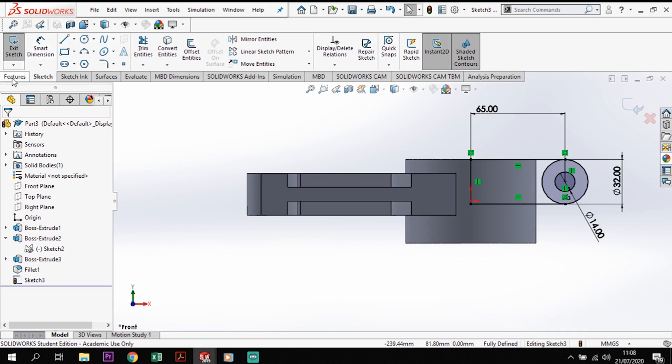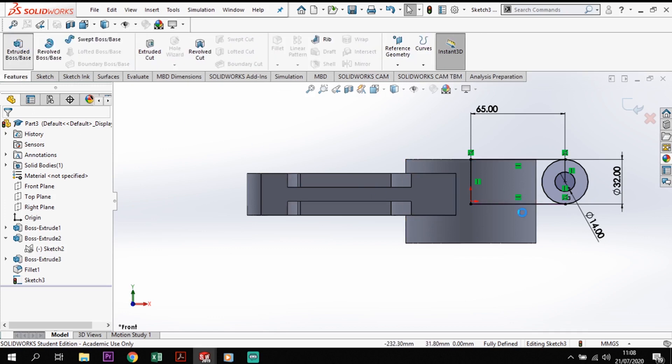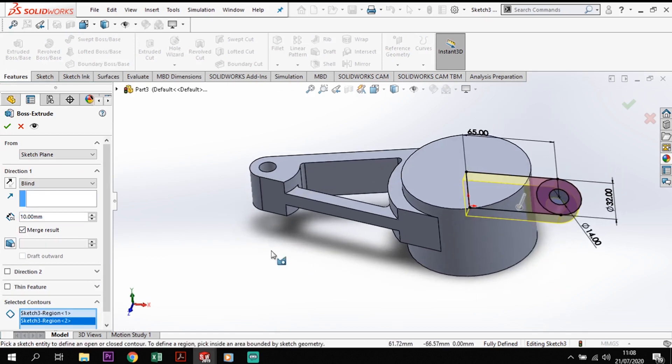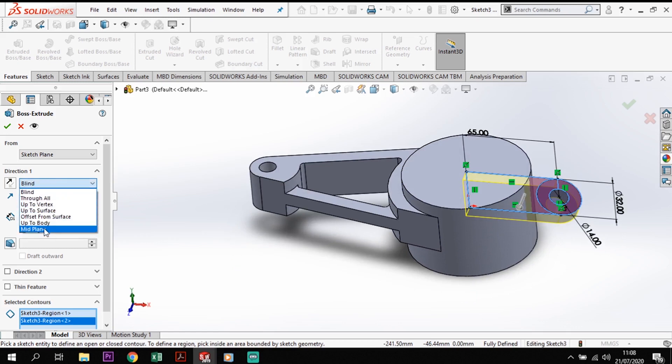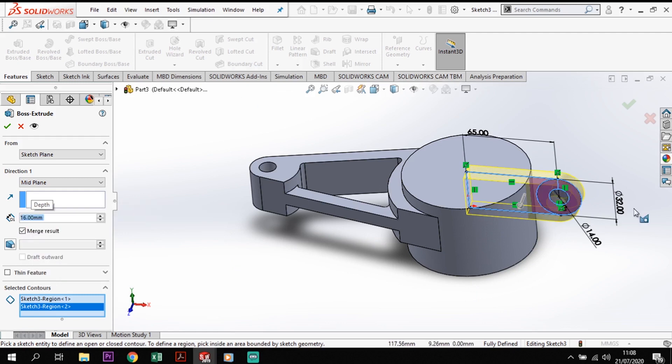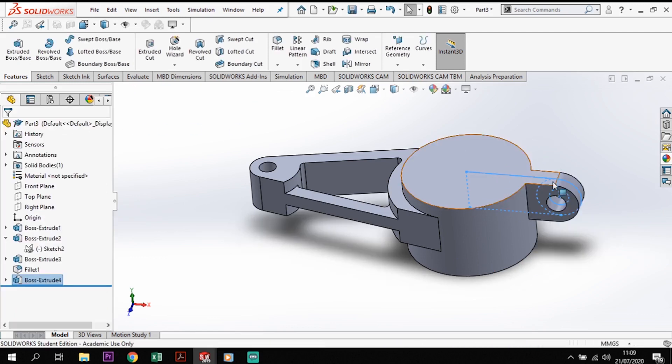From that fully defined sketch I'll go to Features Extrude, select the contours I want to extrude, and set it to 16mm from the midpoint. Now you'll notice that has technically extruded all the way into the middle — that's why I haven't taken the holes out yet. If I'd done the holes first, I'd have ended up with a chunk of material in the middle. I'll do those near the end.